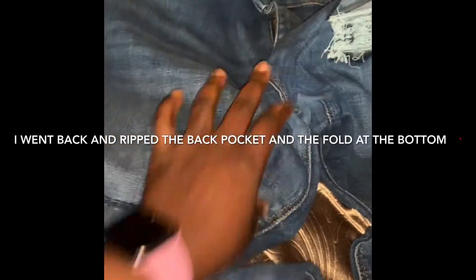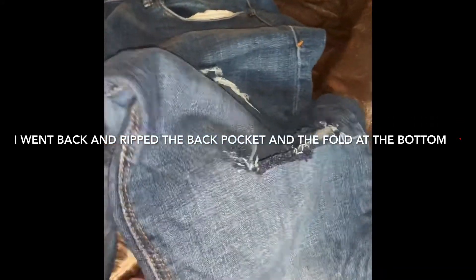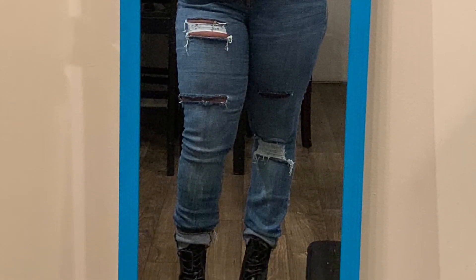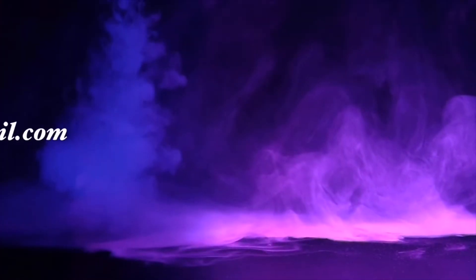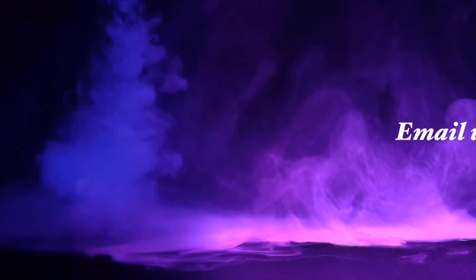I wonder what I would have put in the back. I've finally started this dress and jeans — I want to put one in the back.